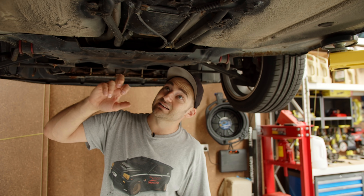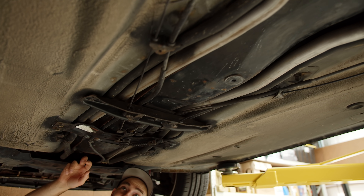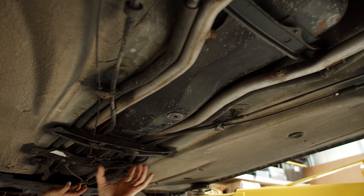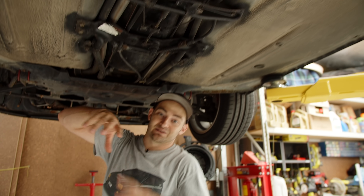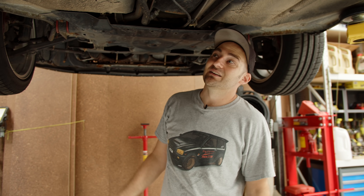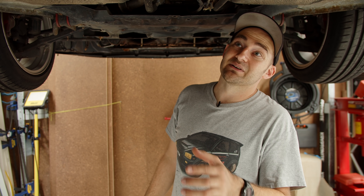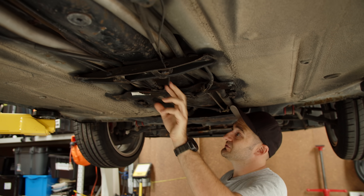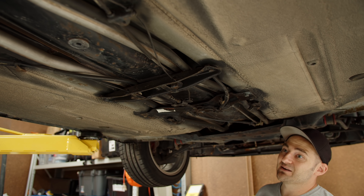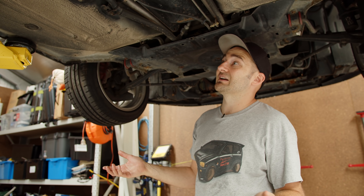Moving back here, an interesting thing about these cars is where the fuel tank is. This is the fuel tank here — it's directly underneath the shifter or right near that area. It's this big long metal tank that goes all the way back to there. That's your drain. And to access it, you've got to pull part of the inside of the car apart. There's a whole lot of long cables — like that's the handbrake cable. There's a really long accelerator cable that goes all the way from the front to the back. This was before the days of e-throttles, so it kind of makes sense.